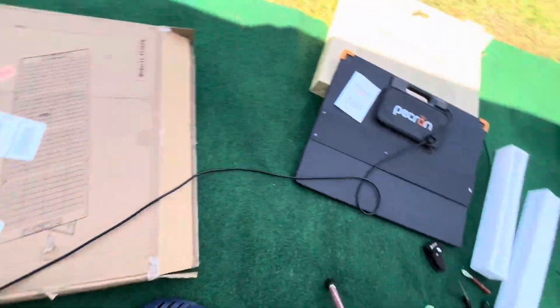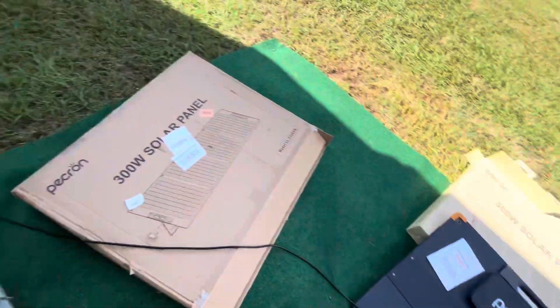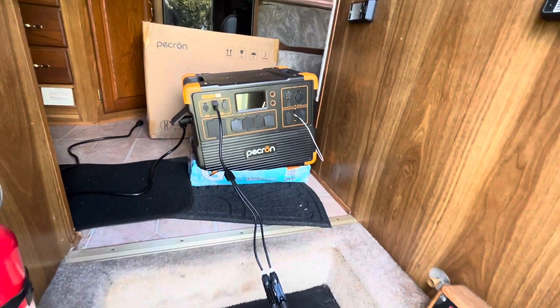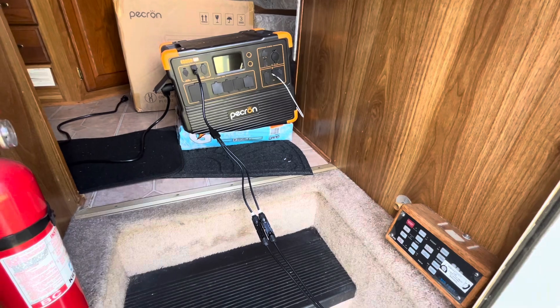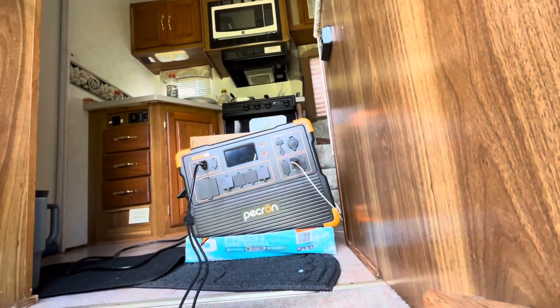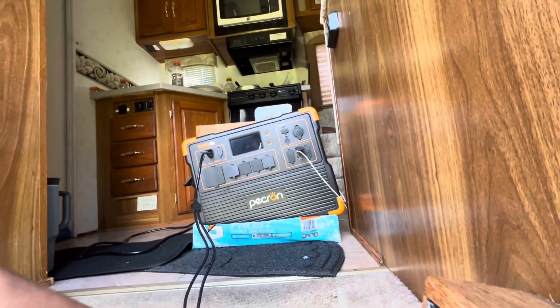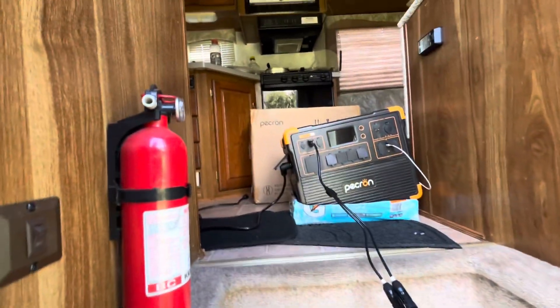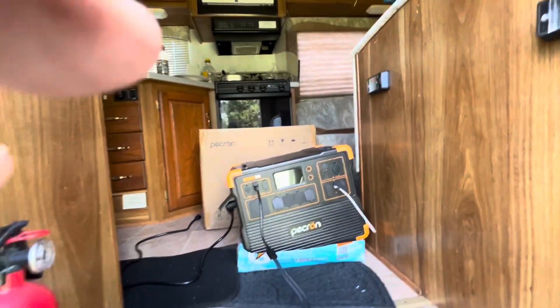The cable runs through my door and out to the solar panels. The system is not on — I'm just going to put these solar panels in the sun and see what happens. I tried something briefly but it wasn't really working.